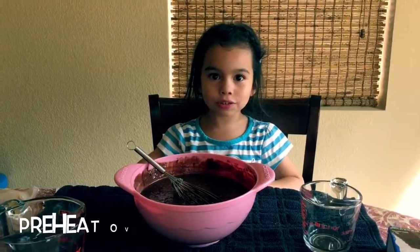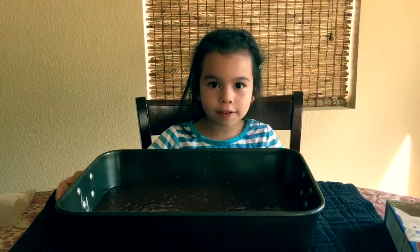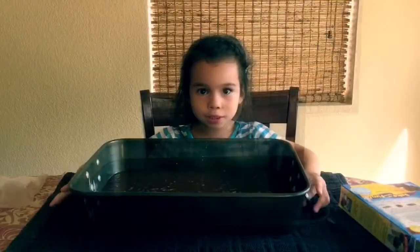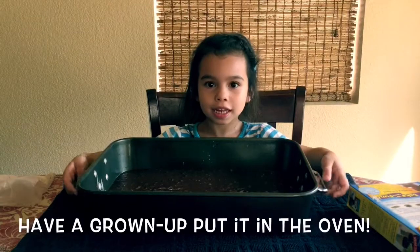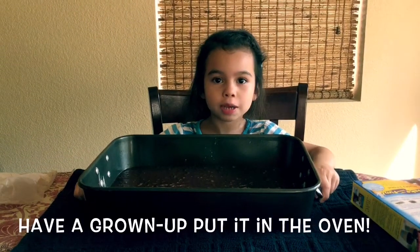Heat the oven to 350 and make sure to get a grown-up. After you finish mixing, pour it in a cake pan. I'm going to put this in the oven for 30 minutes.